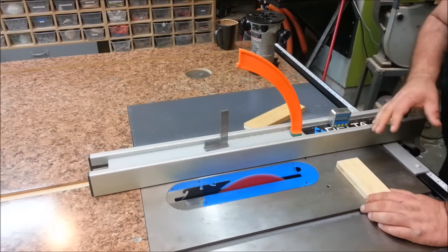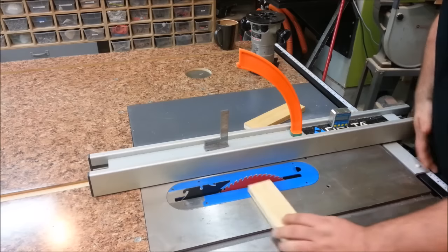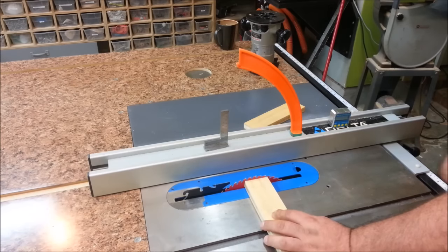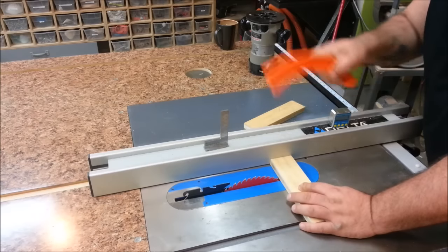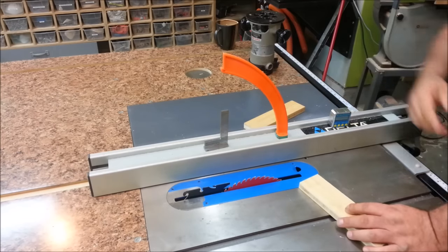I haven't built a table saw sled for this table saw yet, and at two and three-eighths, that is just not a cut I would be willing to make on a table saw — even with a push shoe or push stick. That's asking for a kickback. So let's head over to the chop box.